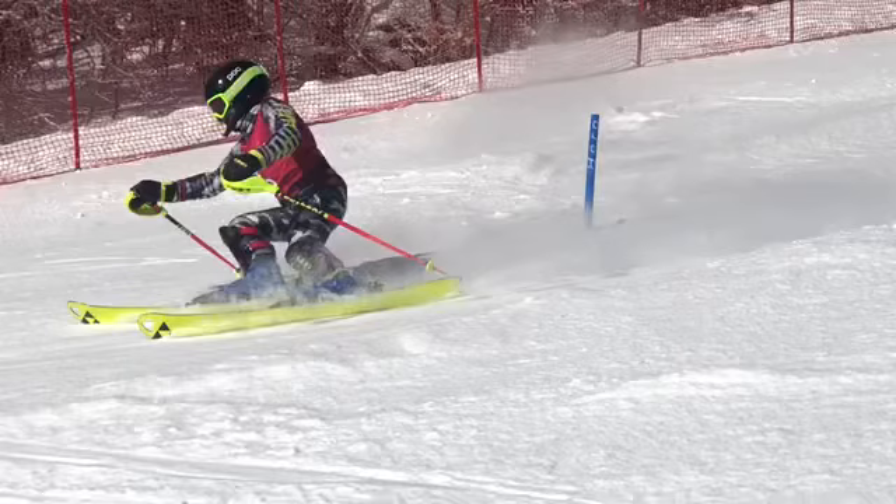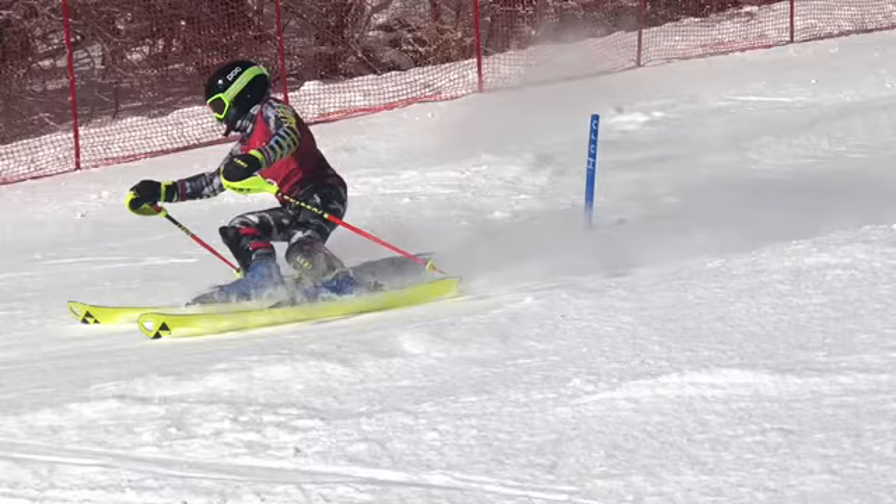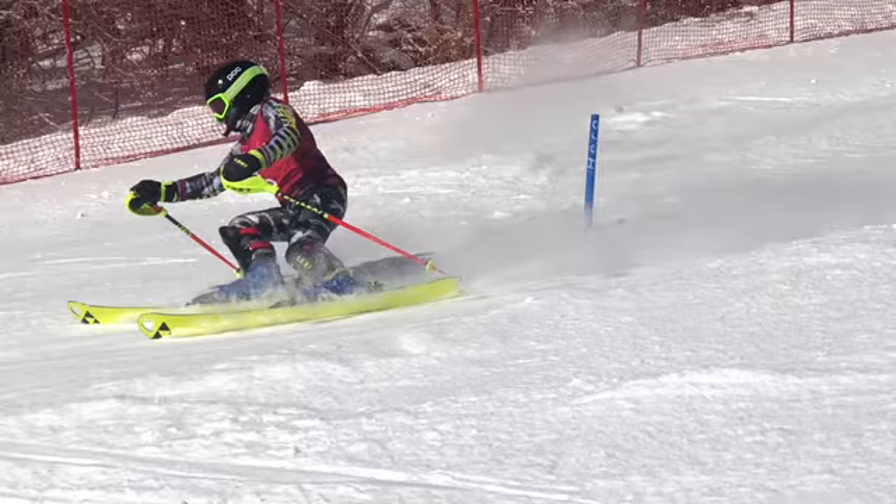Luciano, here is a small look at your first-run Bromley Stubby Slalom. Obviously, you guys are coming one after another, so it does not make the filming very easy. But we did get some of it, and nice job on a 10th place — your first top 10 in the medals, U12 Slalom. That's a great job. Let's check it out.